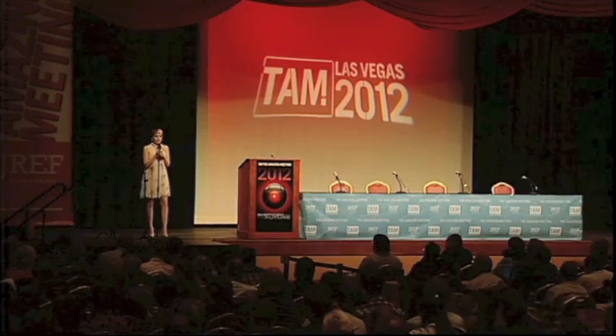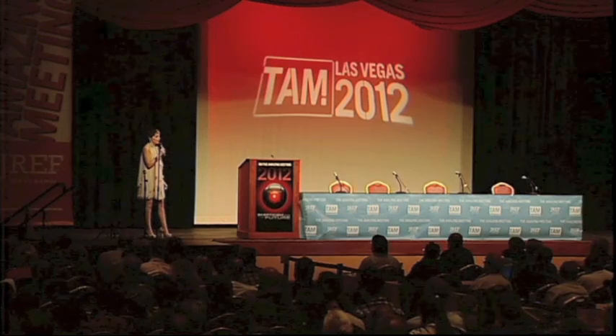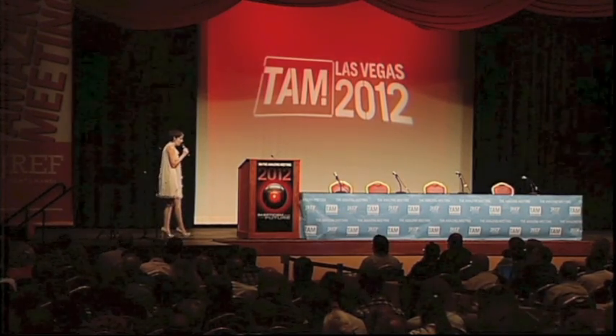I want to talk to you today about how my skepticism crosses over and complements my art, and vice versa. My background is in graphic design, which is the kind of art more closely tied to advertising and communication. I come from a small town in northern Ontario —